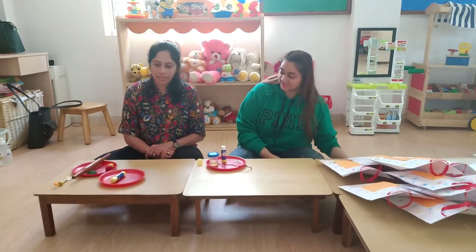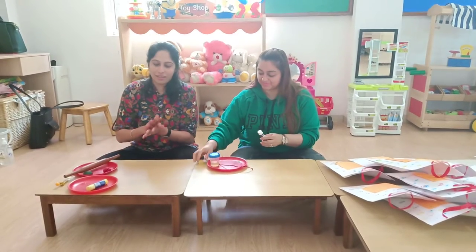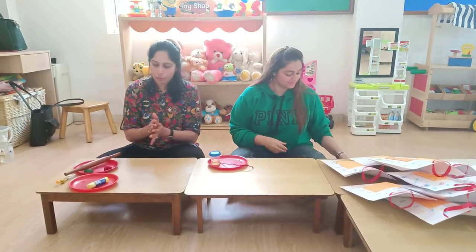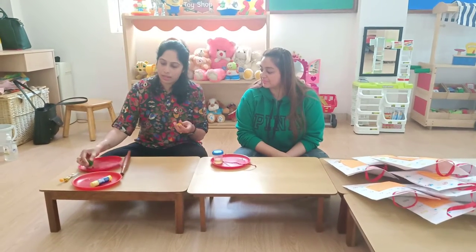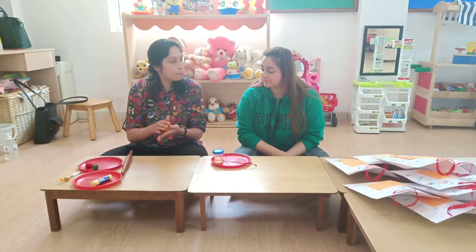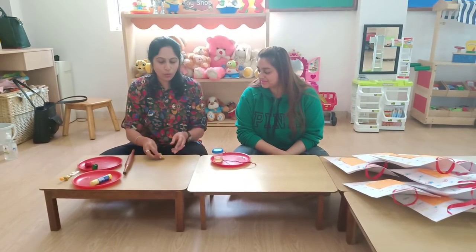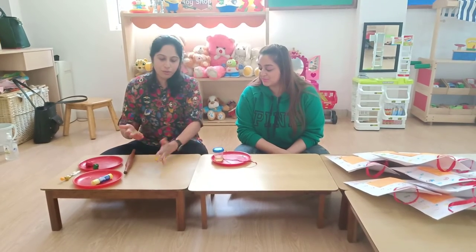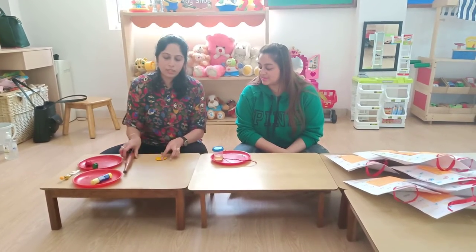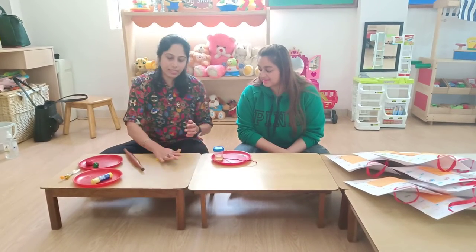The fourth activity is our favourite play-doh activity, for which we have yellow, red, and green colour. Now we are going to make a bazaar, like what we have in the class. Roll, roll, roll the play-doh — we can use a rolling pin or we can even use our hands.